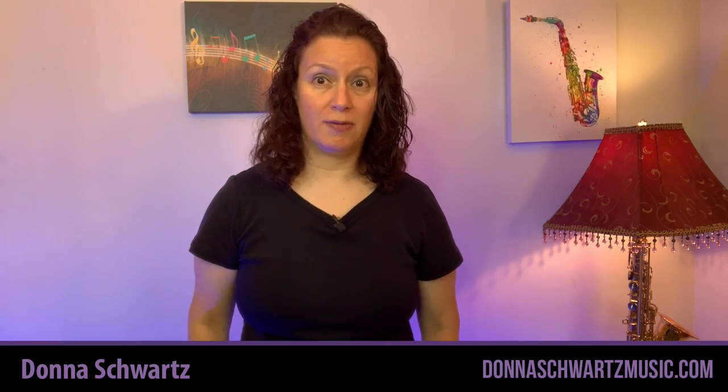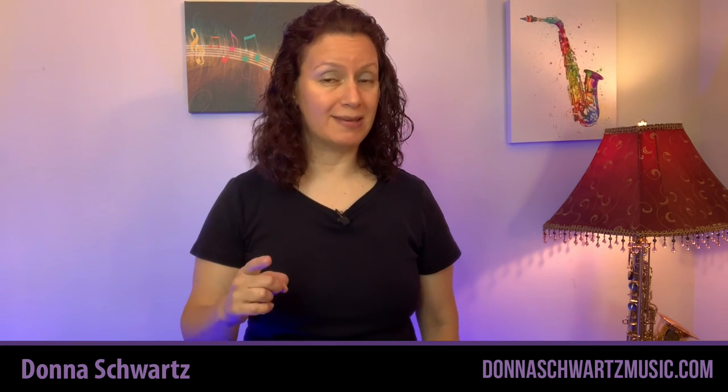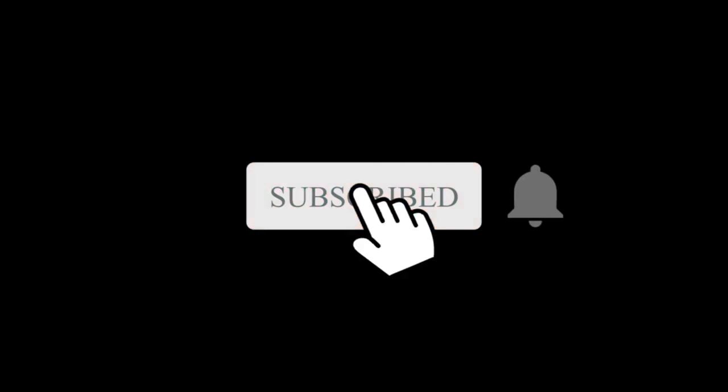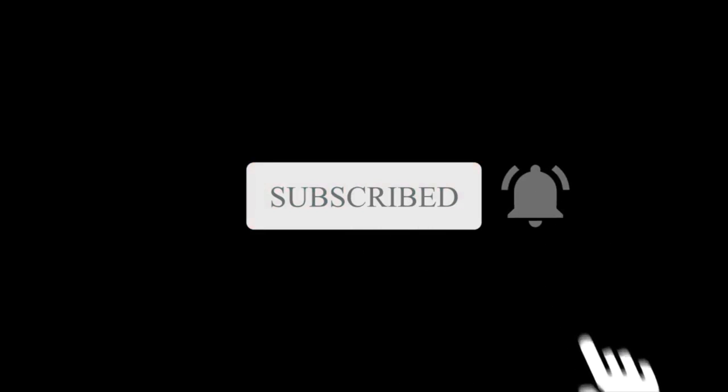Let's take a look at this lick and see if you can play it by the end of this video. I'm Donna from Donna Schwartz Music, and if you want more tips to bring your playing to that next level as well as licks to sound like a pro, hit that subscribe button and tap the bell to get notified when new videos are out.